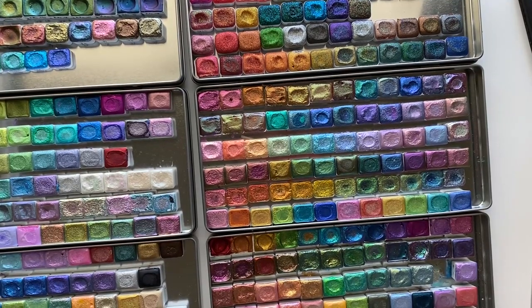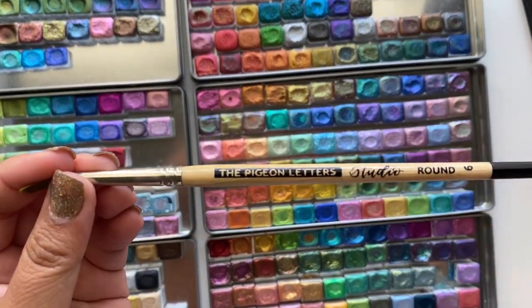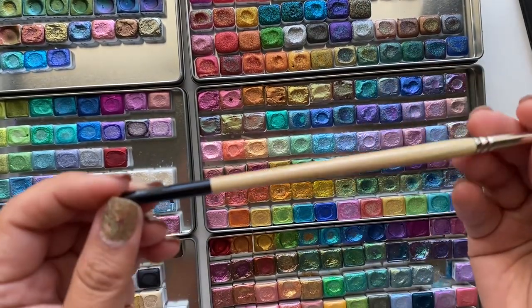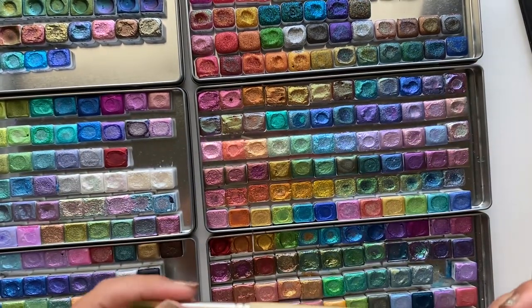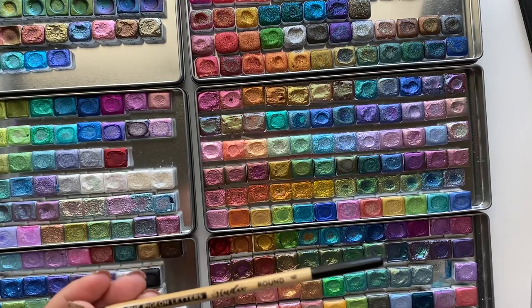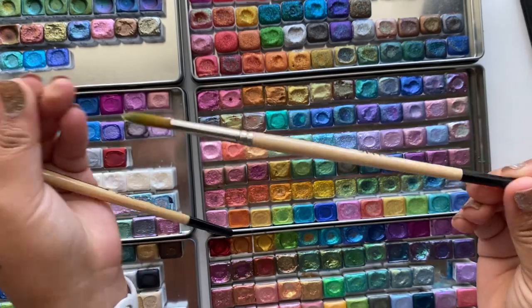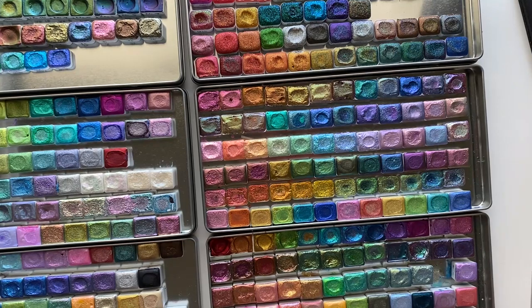Moving on to my favorite metallic watercolor products — first is this Pigeon Letters Studio round size 6 brush. I have multiple of these and I love them. I typically use size 6, but she also has size 4, size 2, and larger sizes like size 8. She has different styles of brushes too, but size 6 is what I most commonly use.